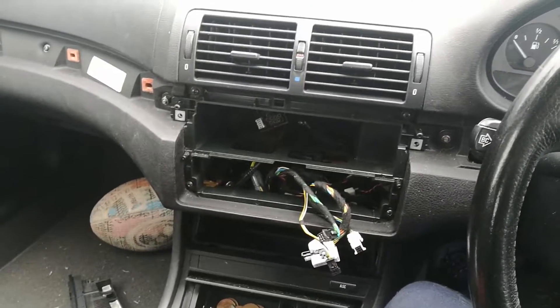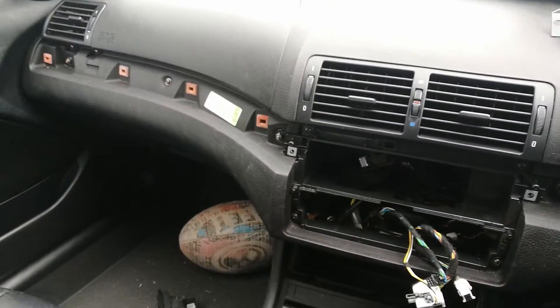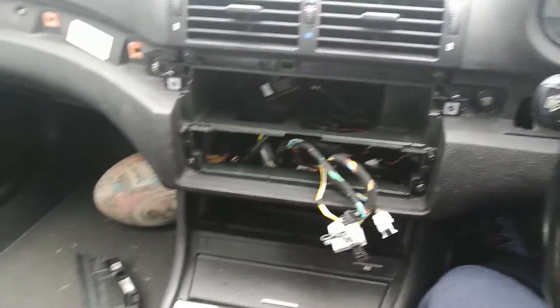Hello again YouTube, Enzo back with my BMW E46 vlog. As you can see, all the trim has been taken off, the radio and air conditioning unit have come out as well.